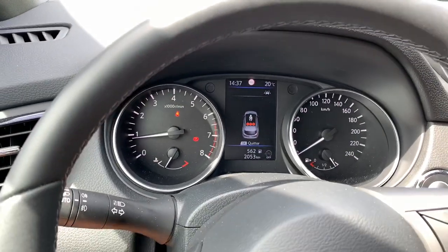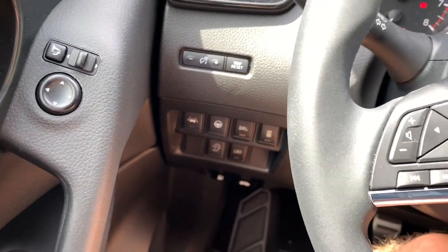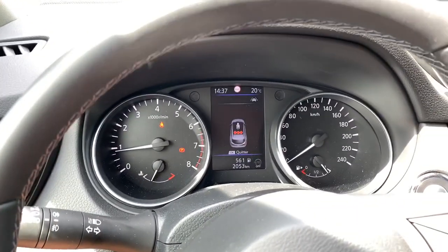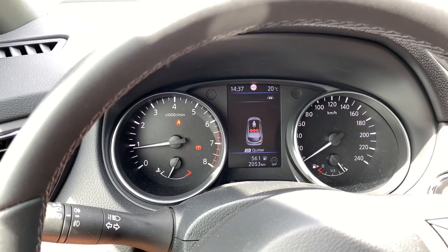So the switch remains active — you can always change your option if you like — and the module is really easy to install, as you can see here.